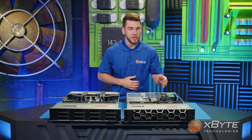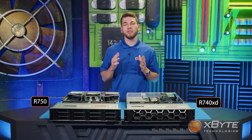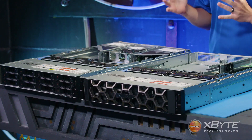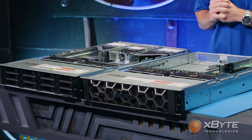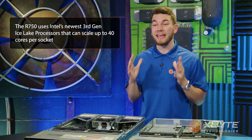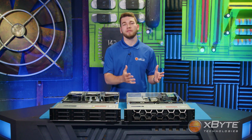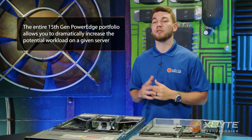Next, let's look at the processors. They're covered by heat sinks, but hold them side by side and they look about the same. While both the R740 XD and the R750 are dual-socket systems, the technology within them differs. The R740 XD supports Intel's second-gen Cascade Lake processors with core counts ranging from 4 to 28 cores. The R750, on the other hand, takes advantage of Intel's newest third-gen Ice Lake processors, which scale up to 40 cores per socket — that's 80 cores total in a single 2U chassis. The key takeaway is that the R750 and the entire 15th-gen PowerEdge portfolio allow you to dramatically increase the potential workload on a given server.